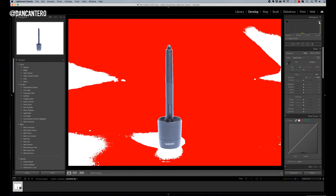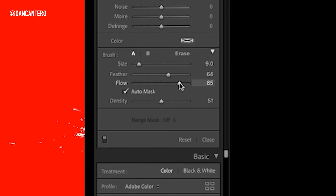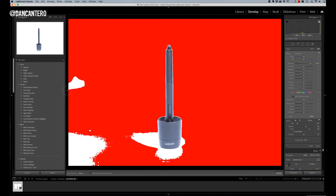To finish this off manually, I'll turn the clipping indicator back on and use an adjustment brush set to a high exposure value — with a fairly large flow of 85 and auto mask switched on to keep things tidy. I'll paint over all the white areas that aren't quite white yet. When I get to the product, there's a slight shadow — I'll go around it lightly, because a faint shadow actually adds something to the product.